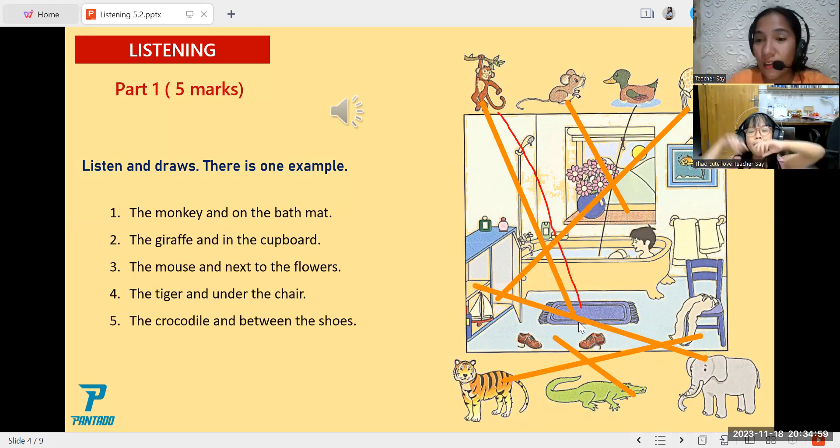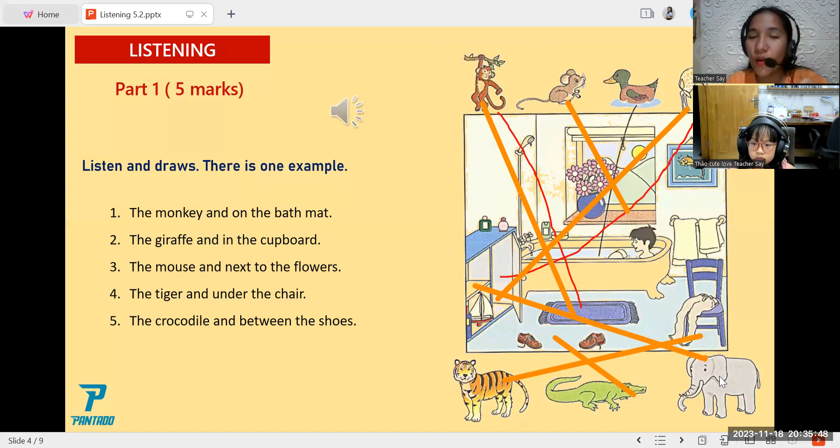And how about number two? Please read. The giraffe is in the cupboard. Okay, let's see. Yes, very good! So you have two points now. And how about number three? The mouse is next to the flowers. Yes, very good again.